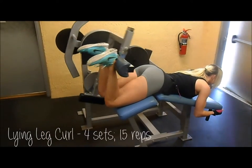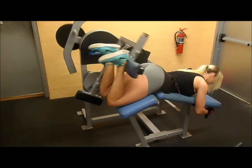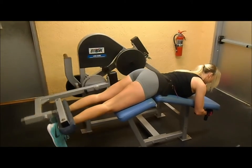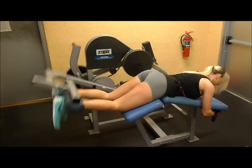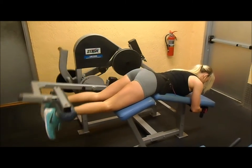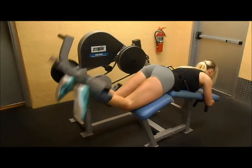Next I moved onto the lying leg curl. I do four sets of 15 reps of these, and I have a 25-pound weight on there — I usually do 25 to 35 pounds when I put a plate on it. Remember to always curl your legs as far as possible — I usually hit my butt with the pad. Make sure to lower your legs slowly so you really feel the stretch and the pressure on your hamstrings for a good muscle connection.